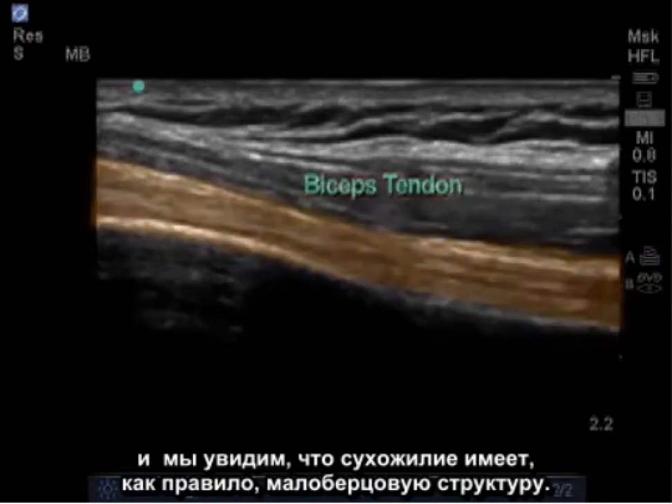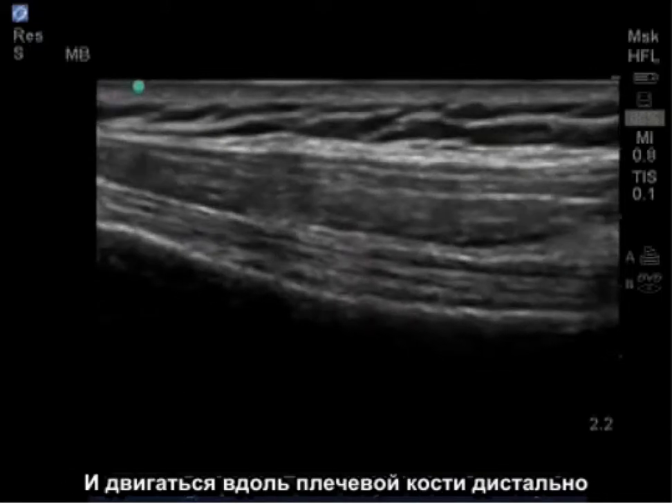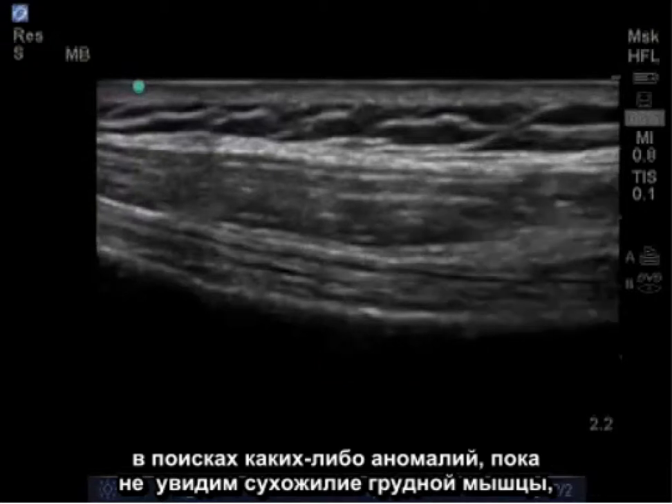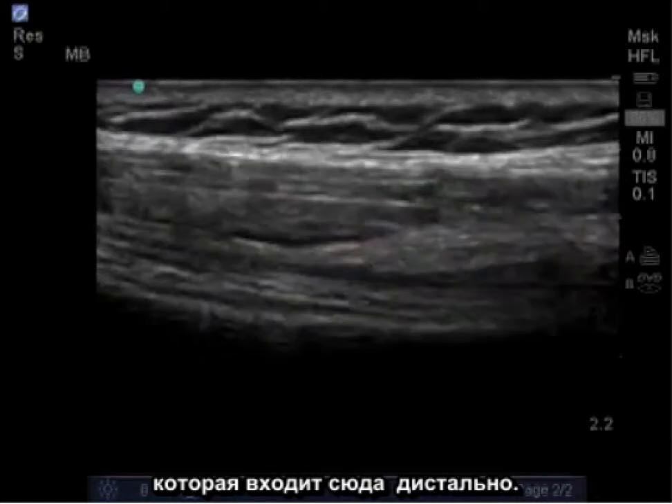A tendon tends to have a fibrillar pattern, and we can follow this tendon as it runs along the humerus distally, looking for any abnormalities, until we begin to see the pectoralis tendon coming in and inserting here distally.